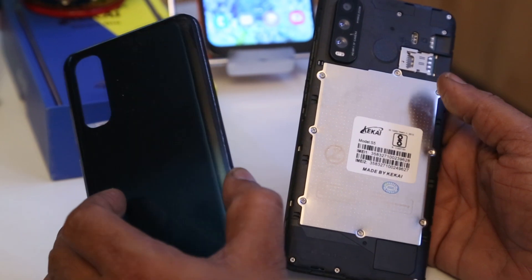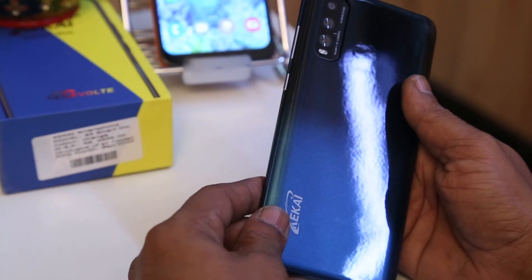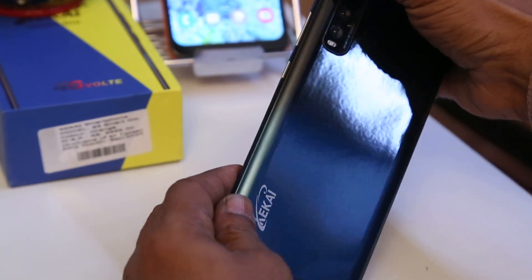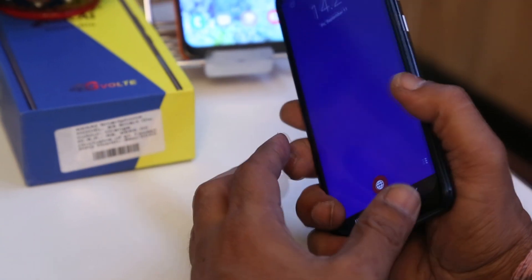As you can see, there appear to be triple cameras on the back. But actually it does not have a triple camera — it's just one real camera, with the others being decorative just to give an elegant look to the smartphone.